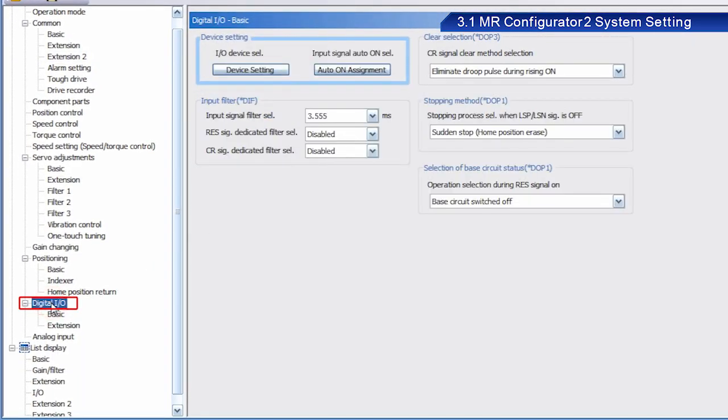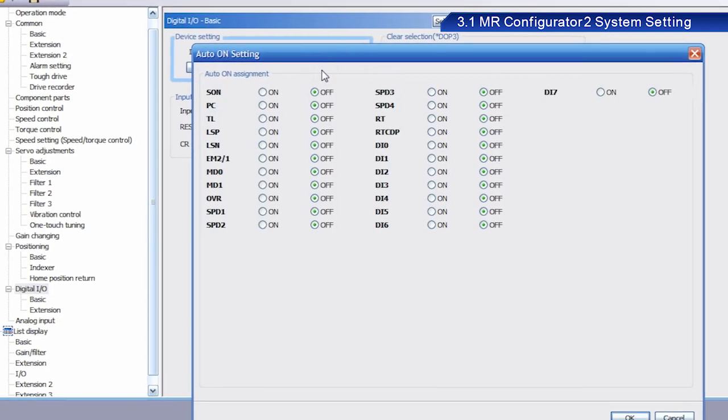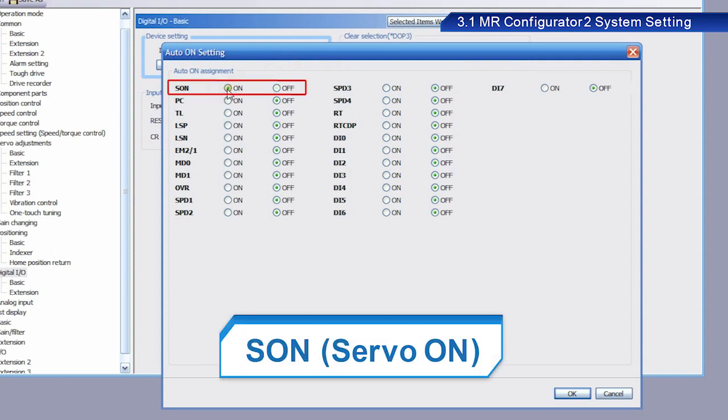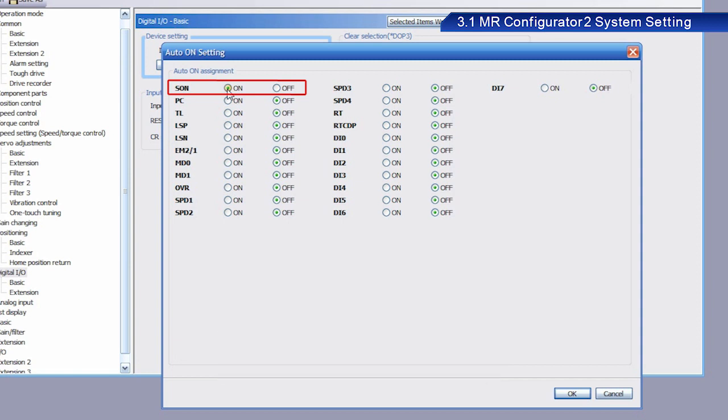Next, click Digital Input Output. Click the Input Signal Auto On selection button under Device Setting. Enable SON. SON is read as Servo On. The Servo On signal enables the main circuit. This signal must be turned on before operation. Servo Lock is enabled when this signal is turned on.